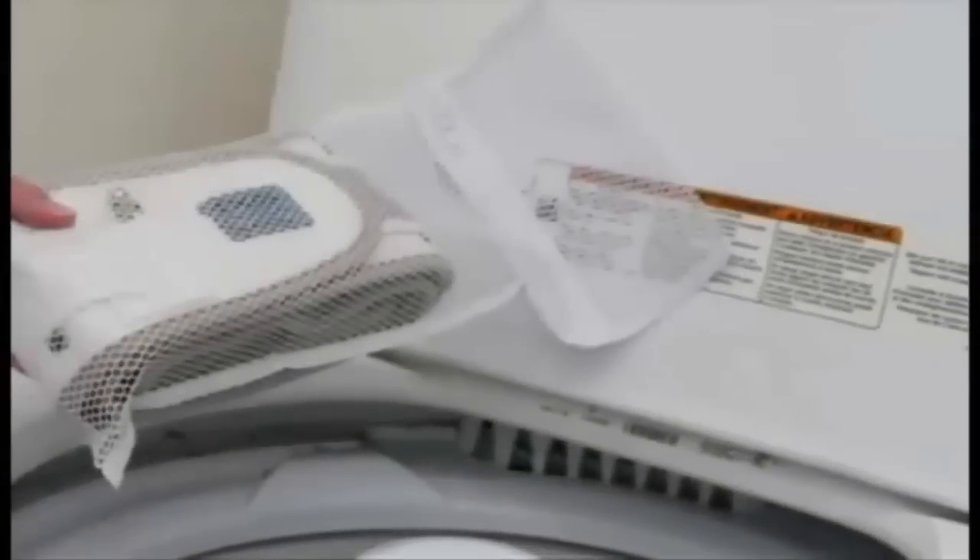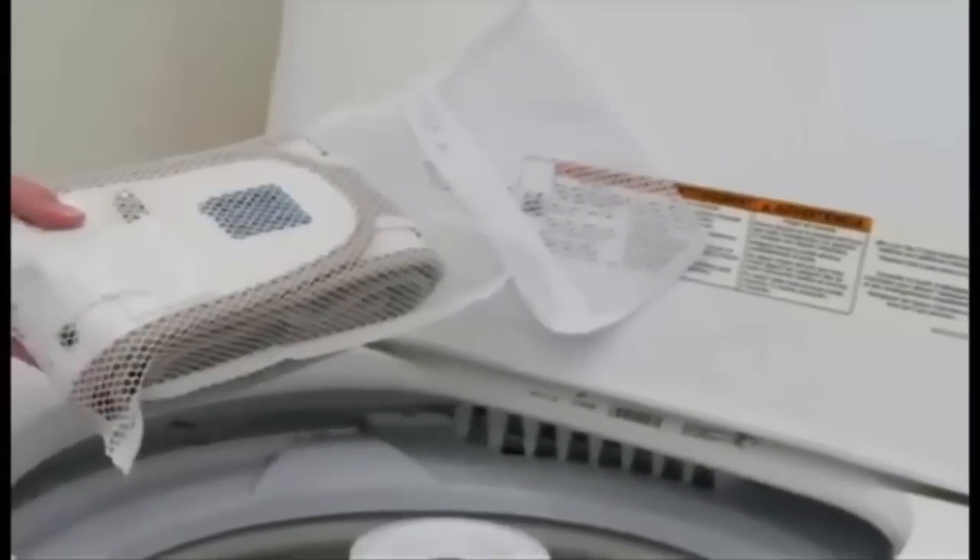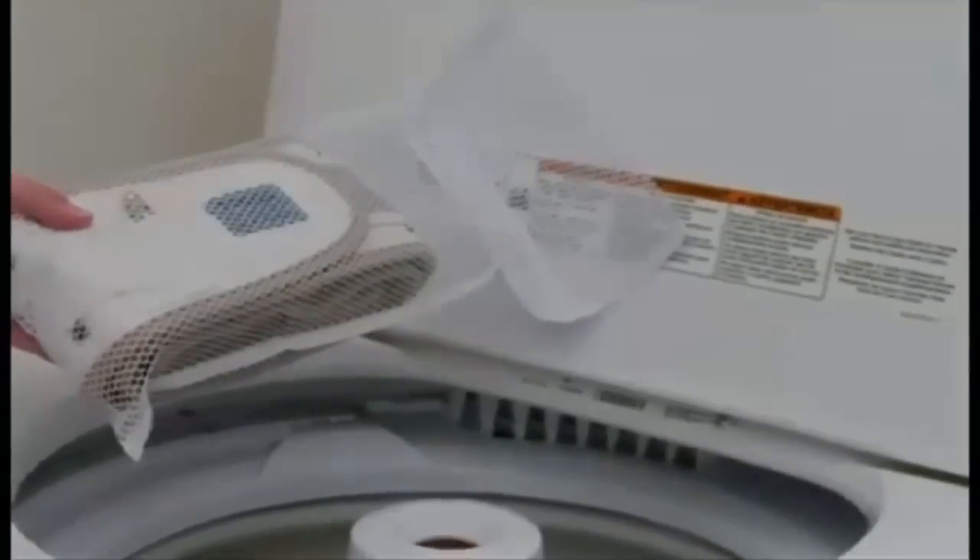Remember the belt is completely washable. Please refer to the user manual for complete washing instructions. We hope these simple instructions get you on the road to enjoying life with less pain and more comfort.